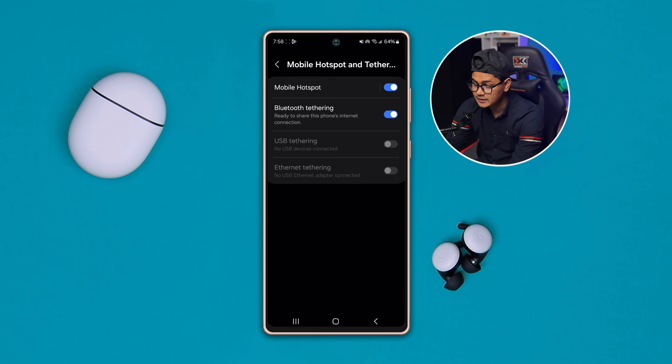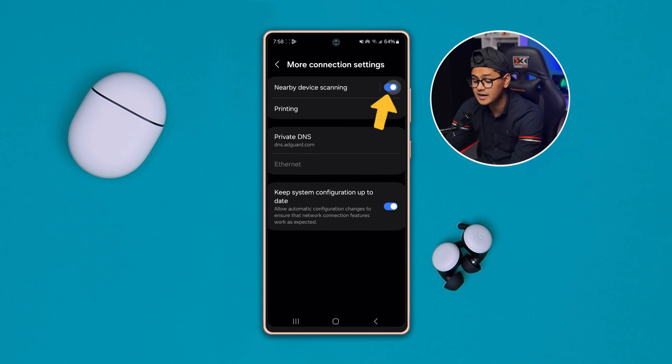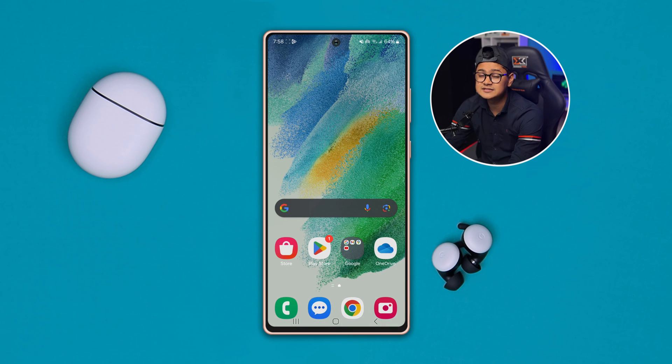Now get out of there, scroll down to More Connection Settings, and make sure to enable the Nearby Device Scanning setting. Then go ahead and connect your device to the Wi-Fi and the hotspot at the very same time, and both networks will work just fine.